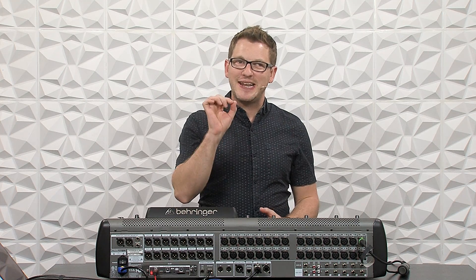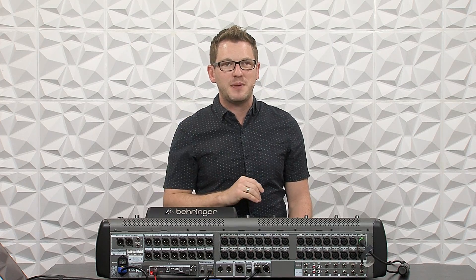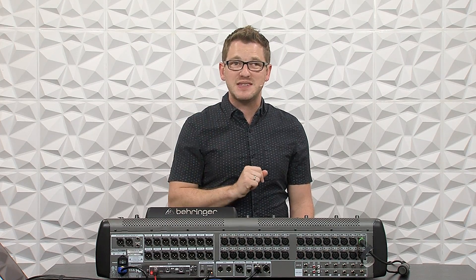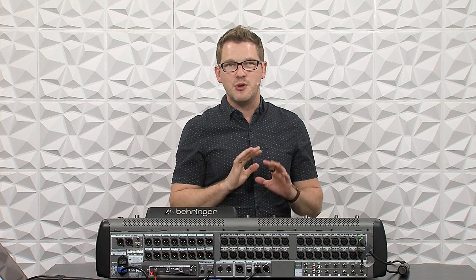Hey there! My name is Drew Braschler and in this video I'm going to be showing you how to send the Behringer X32 via the auxes to Waves SuperRack Performer so that you can insert Waves SuperRack Performer on your left-right bus, your mix buses, your matrices, or even your channels. If you're brand new to my channel, I'm all about helping you feel more confident in your production gear no matter where you're starting from. So let's go ahead and dive in.